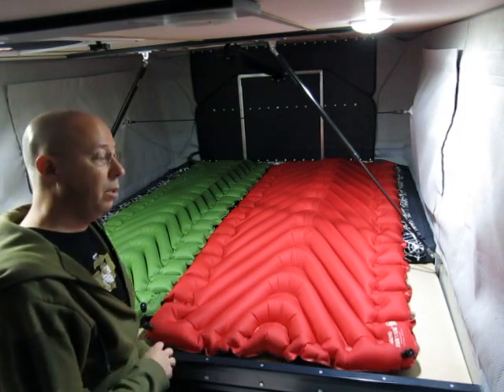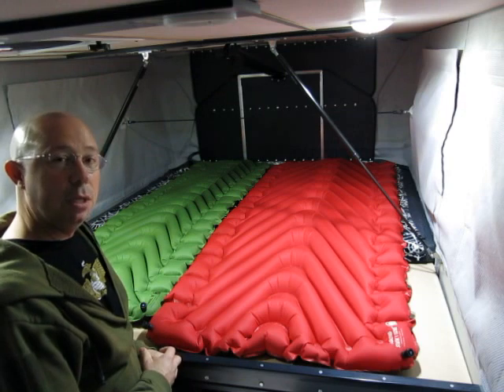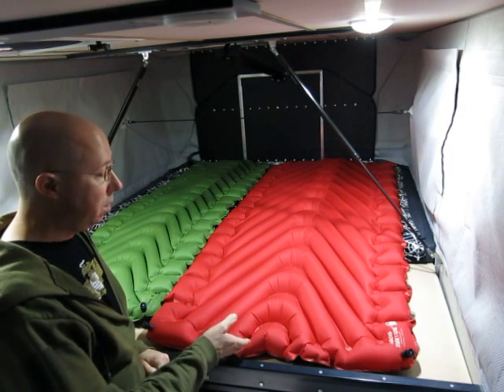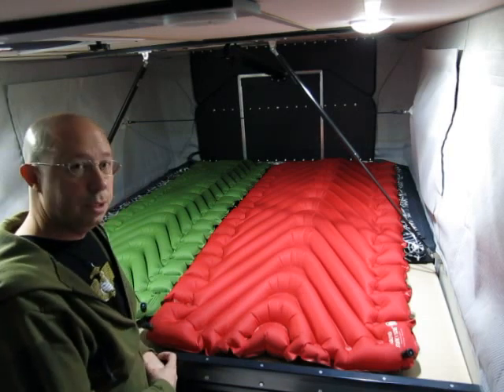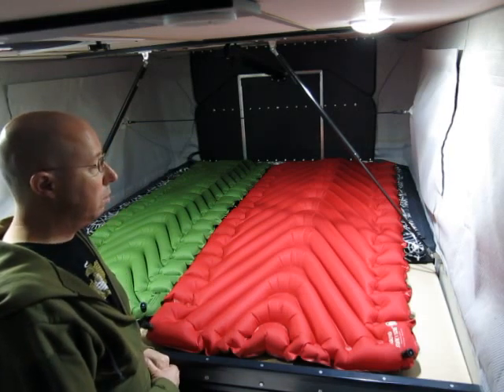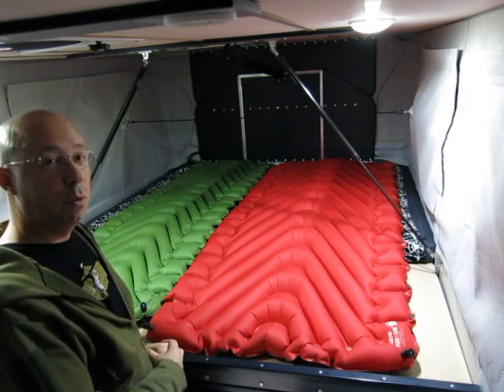I used this recently on a trip and the temperatures were in the high 30s to low 40s. Slept fine throughout the evening — no problems with any cold from the bottom. These baffles keep the heat next to your sleeping bag. It just worked great, and it does have some insulation on the inside — it's an R4.4 value.